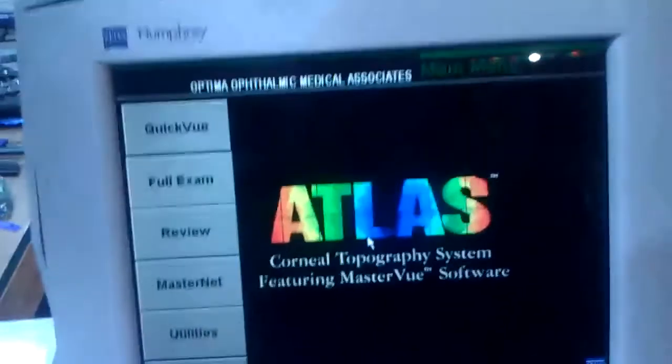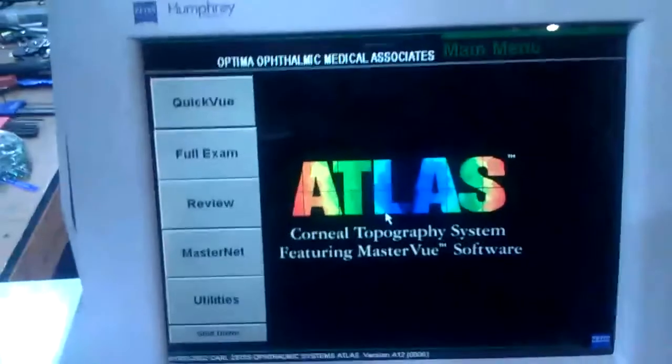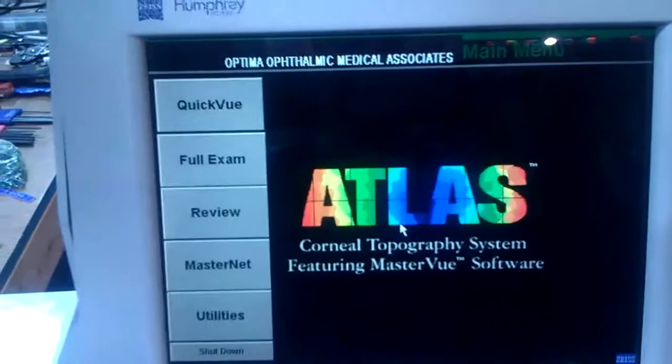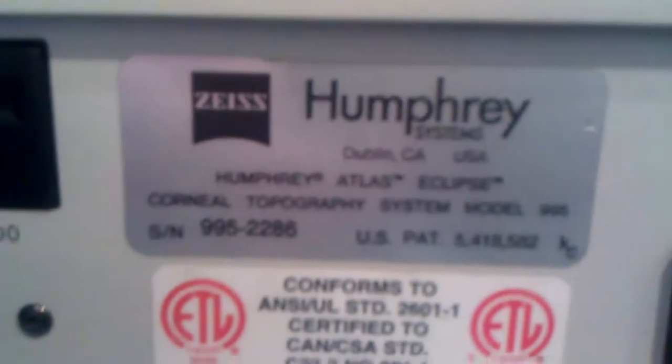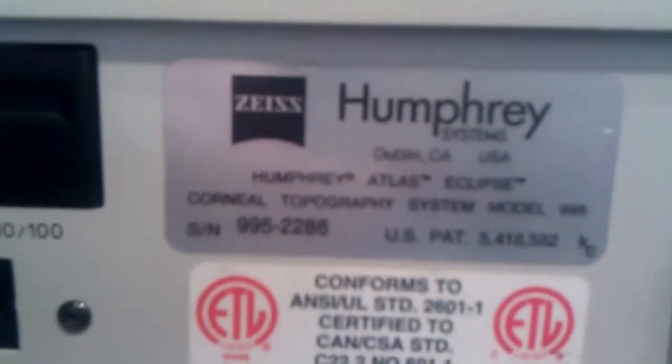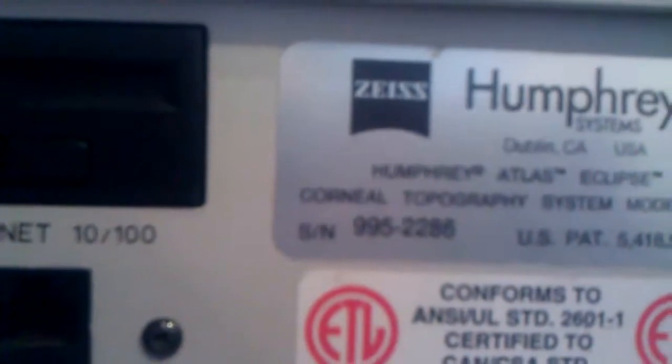Here's a video of the Humphrey Matrix for Chris James at ProTech Alphomic. Fully functioning. Here's the serial number — 9952286, I believe.